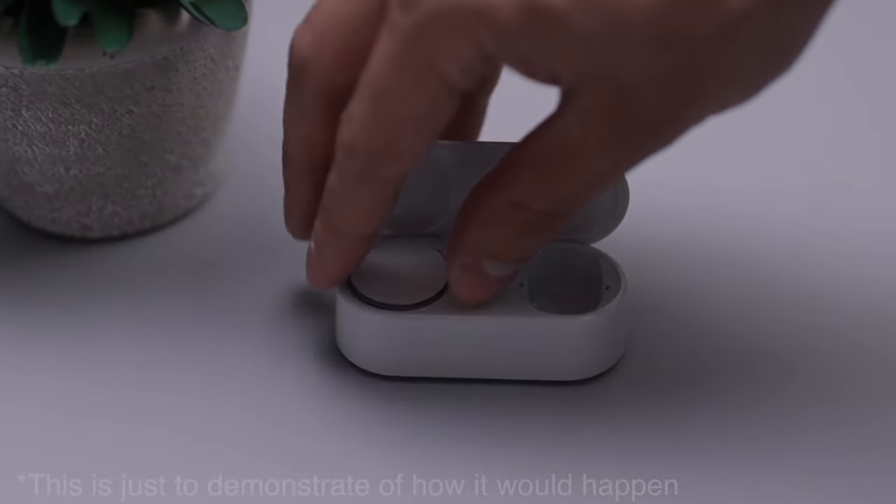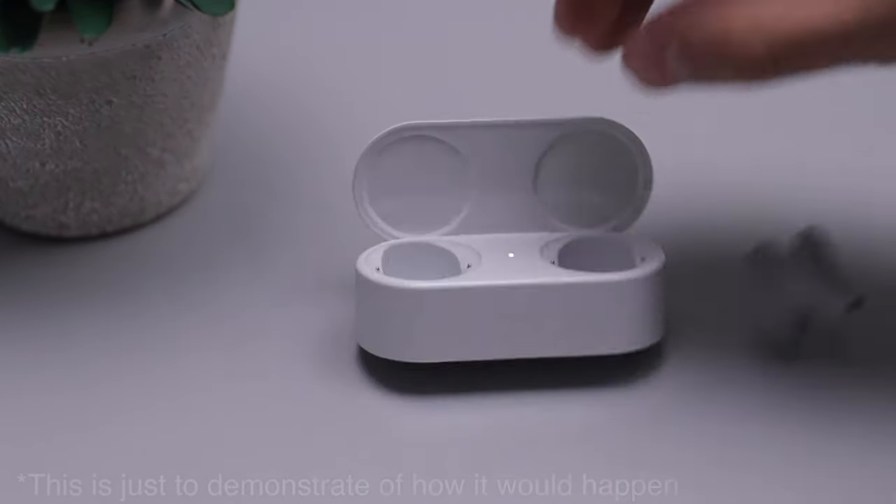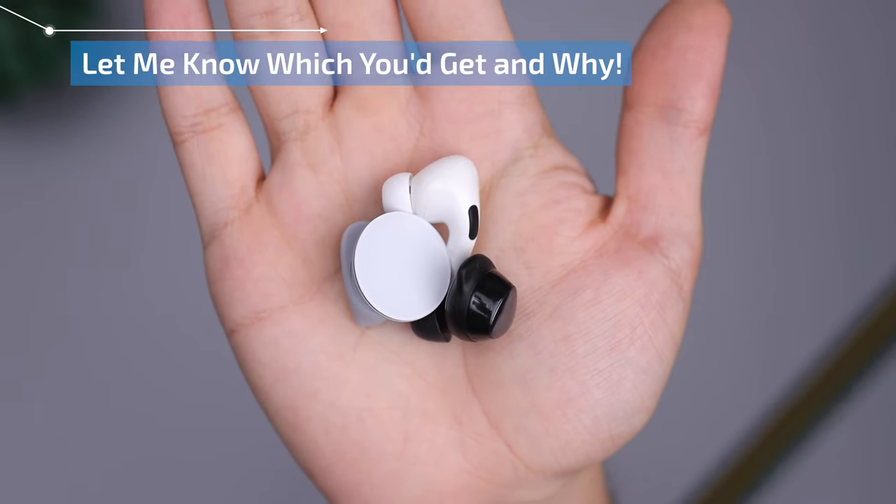These are the only ones I've actually dropped compared to all the others, mainly due to the thin disc you grab onto — it's more flimsy than others when putting them back in the case. Overall, I didn't like using these to listen to music, I didn't like using them for calls, I didn't like how they feel in my ear, and I don't like the $200 price tag. Microsoft completely missed the mark — these should have come out years ago.